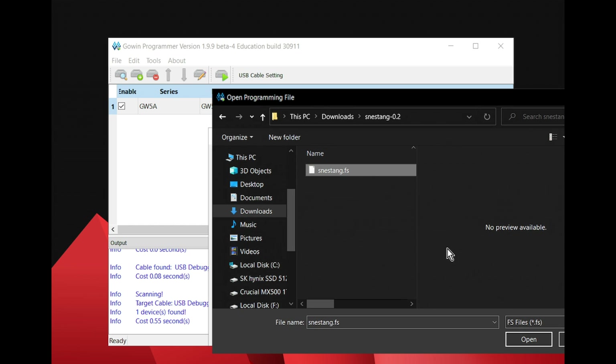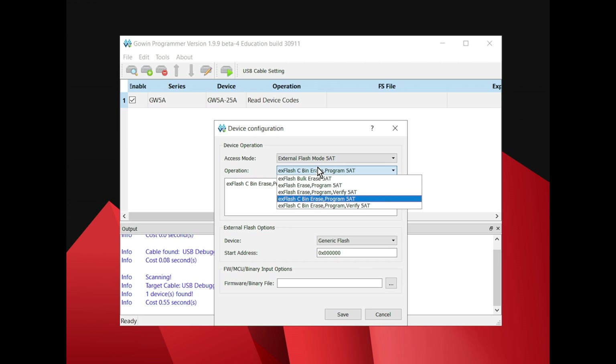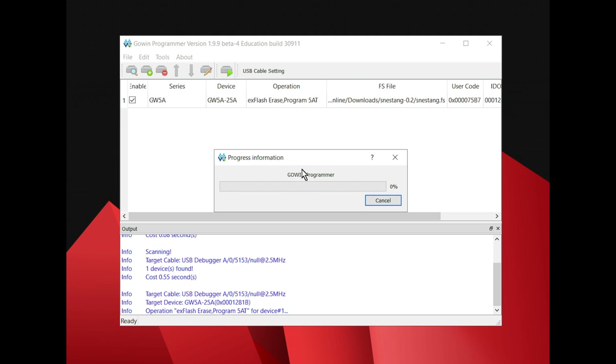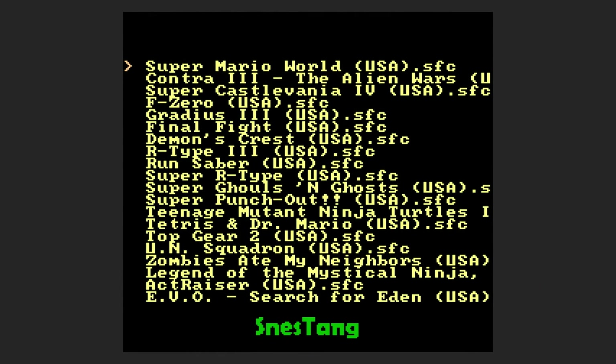We have various options on this screen: bulk erase, bulk erase and program. If you hit bulk erase it just erases everything. If you do erase and program, it'll erase and then let you program it with the file — you can select the file right there. There's also erase, program, and verify. There's also ex cbin erase — I'm not sure what this is, it seems like it might be a more thorough erase. Let's just do ex erase program. Hit save, and then hit the play button icon to program the device.